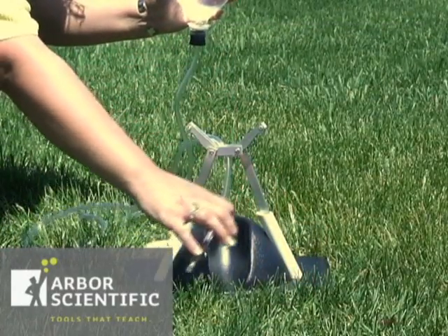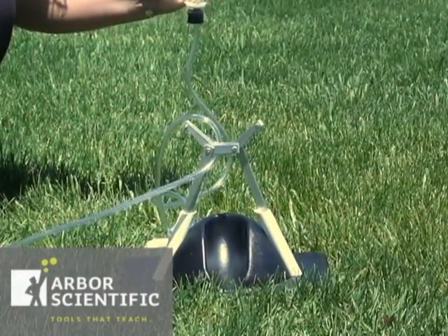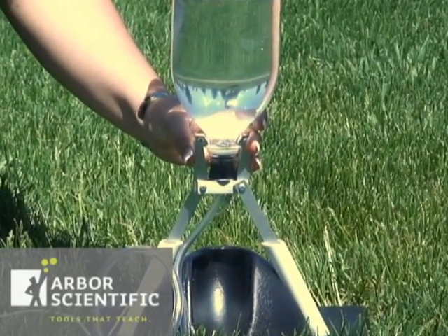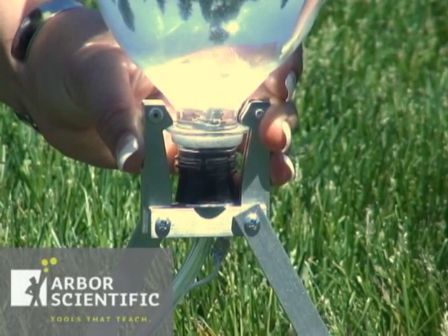Invert the bottle and thread the hose through the base of the launcher to be attached to the pump. Place the two launcher arms up over the plastic rim of the bottle. If the launcher arms won't go over the plastic lip of the bottle,